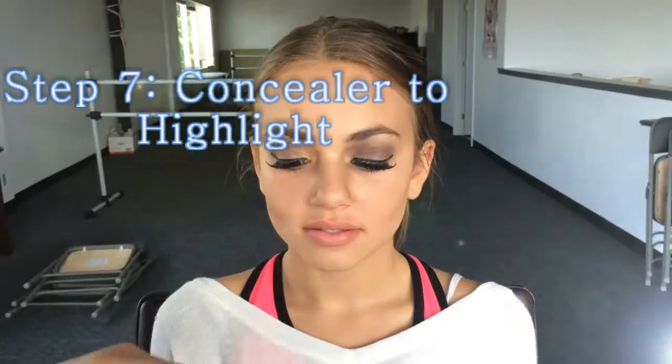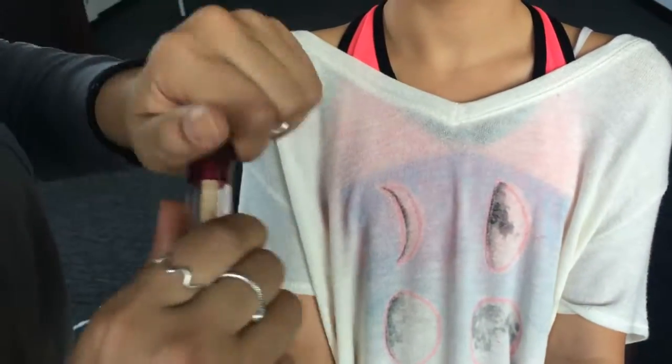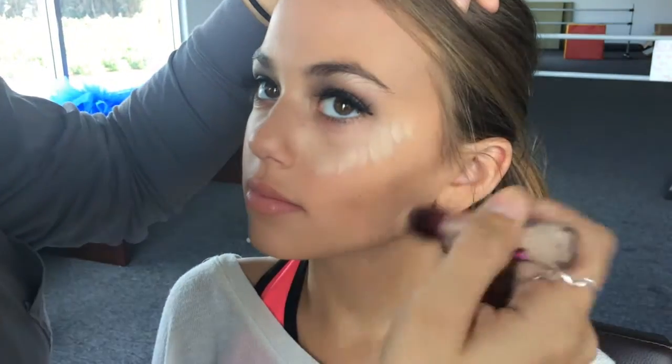To contour out the face, get your concealer — remember it's a shade lighter than the foundation. Have them look up, and go under the eyes. You don't want to just circle it; you want to bring it down to the line.